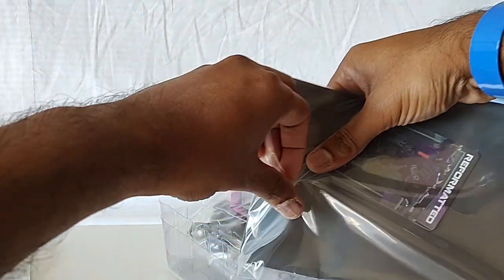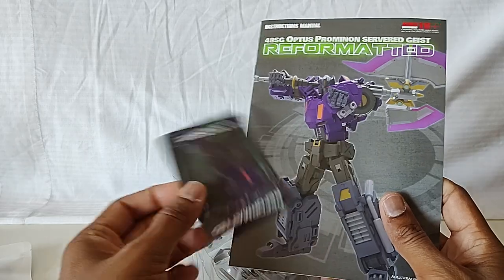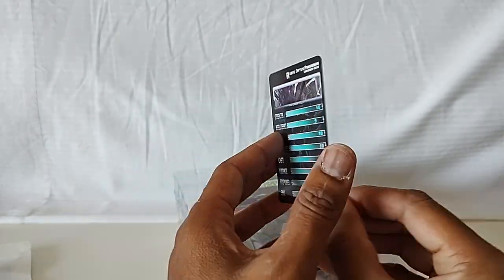You get the collector's card — let's take a look at this. By the way, this is going to my friend Dr. Diecast; he loves shattered glass, so shout out to him. There's the collector's card and it's got some really high stats.